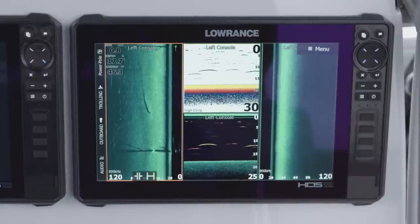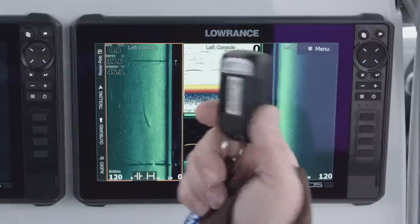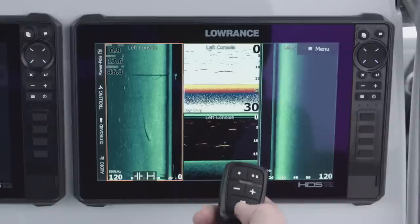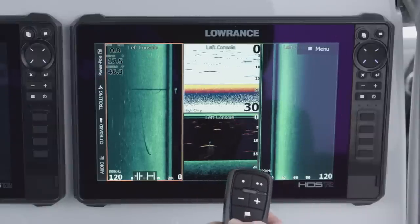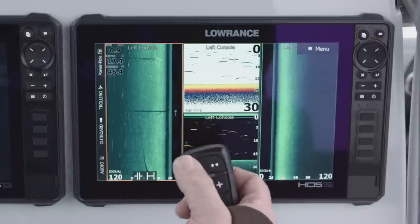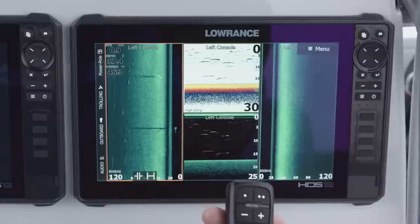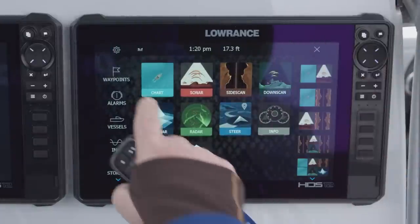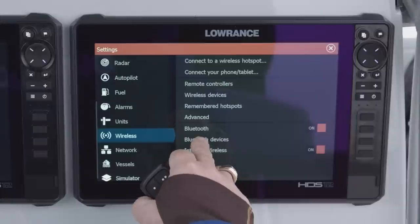Something new that works with the HDS Live and the HDS Carbon is the new LR1. It's a great little device — very handy. It gives you a bunch of features: you can zoom in, zoom out, set a waypoint, and you have a total of five programmable keys. You can program key one with a short press and a long press, just like the unit, and key two as well. You can also program a long press on the waypoint key. This is Bluetooth — that's how it connects to the unit. We'll press our pages button, go to settings, go to wireless, and then look at Bluetooth devices.